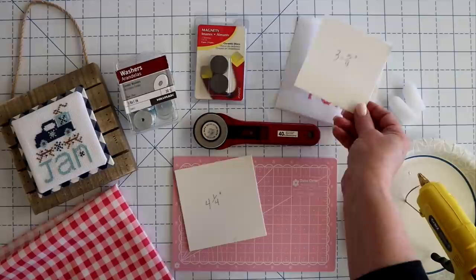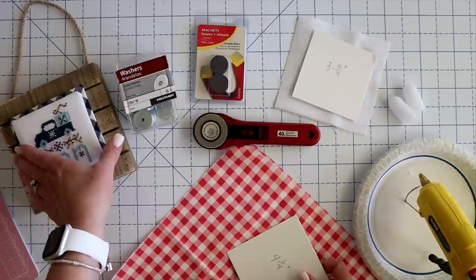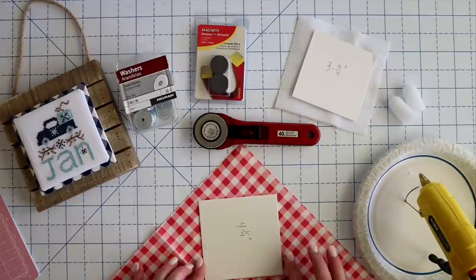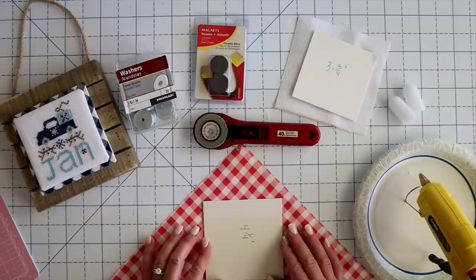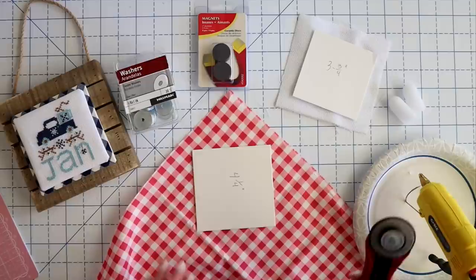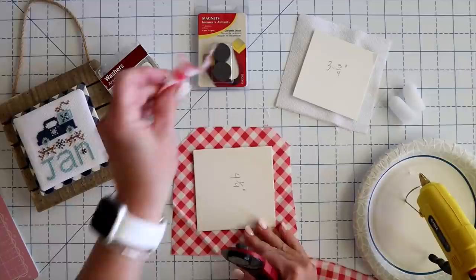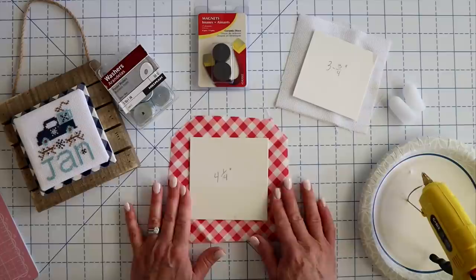The smaller one is going to go with our cross stitch piece, so I'm just going to set it there. The next thing I'm going to do is pick some fabric. I chose this fun gingham print, and for gingham I like to put it on a diagonal because I think it just looks a little bit better on the edge. I'll just line it up and figure out how to use the least amount of fabric possible. I just have my fabric about an inch all the way around, and then I'm not even measuring — I just set the board on there, eyeball it, and use my rotary trimmer to cut around the edge.